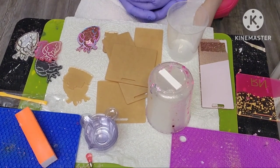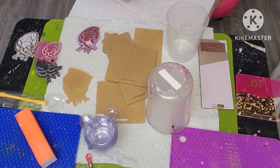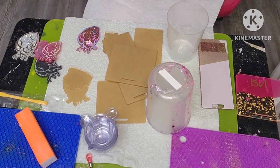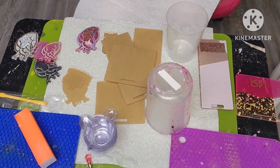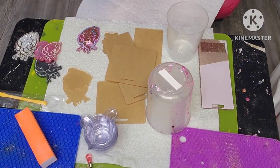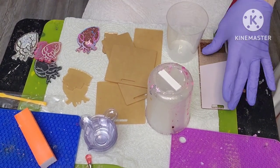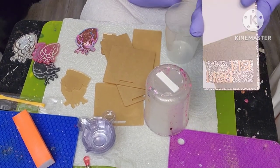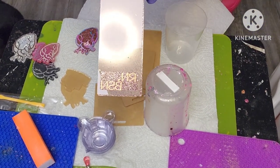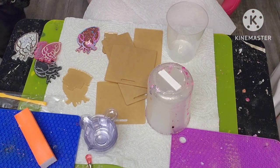In today's video I'm going to be showing you how I make my badge buddies. I'm going to be showing you two different techniques. One of them is going to be without using vinyl, like this, and the other is going to be with vinyl. This still needs a top coat, but I'm going to be showing you how I make both of these.